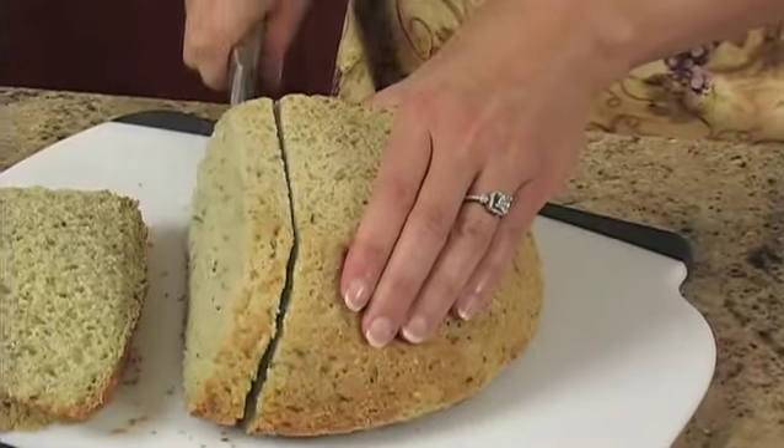The savory flavors of harvest stuffing bread will instantly remind you of a crisp fall day. Use it for turkey sandwiches and you'll have a hearty meal that's delicious any time of the year.